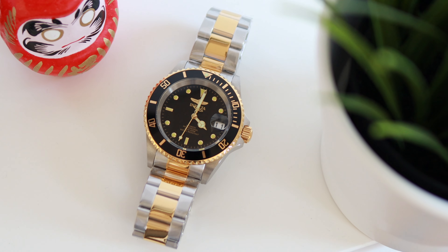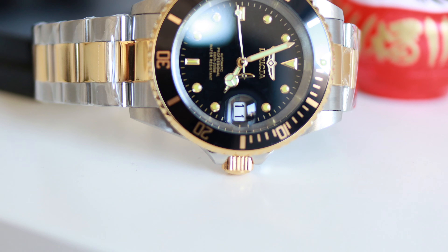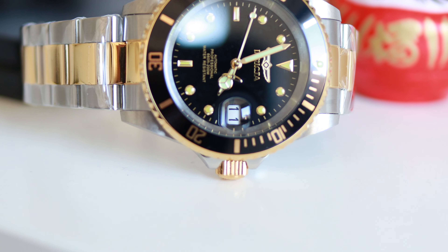It's hand-windable, hacking, with a quick-set date — nothing to complain about there. 200 meters of water resistance, which is pretty good. The bracelet is also well-made; it's full metal, though the end links are hollow, similar to the 1406DM from Rodix. The clasp offers fine adjustment possibilities.